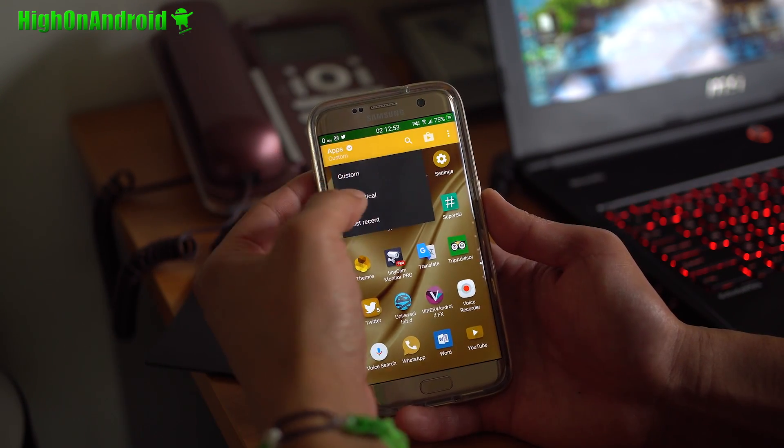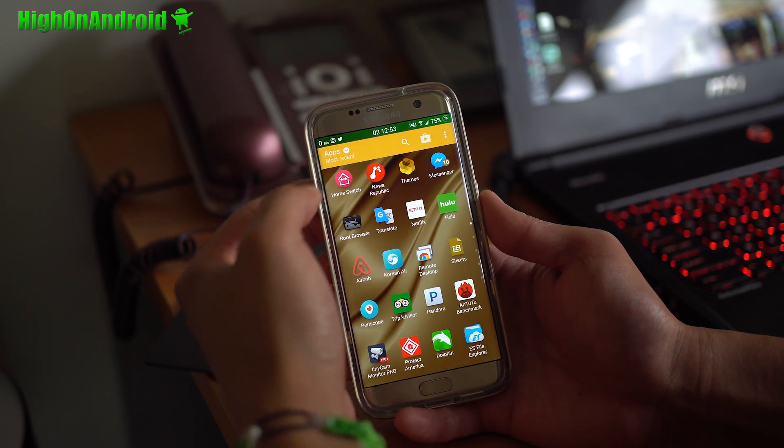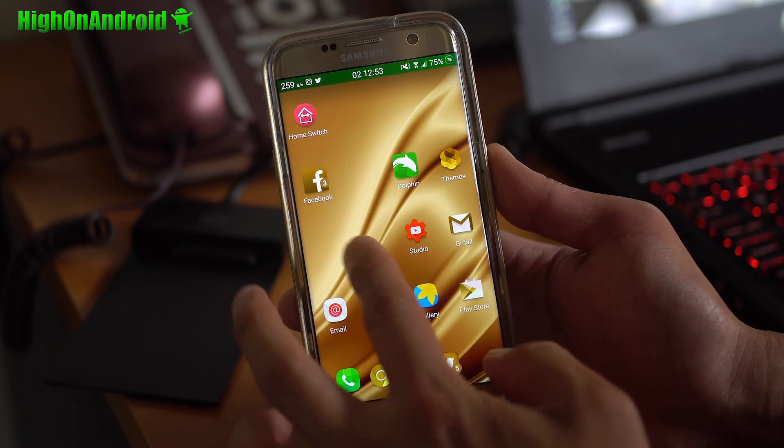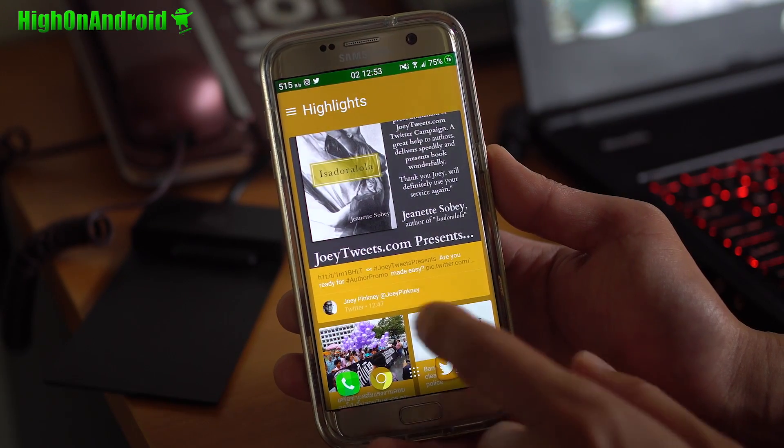The app drawer you can also customize — alphabetical, most recent, or custom if you want. Now if you go to the left, you'll be able to access BlinkFeed.